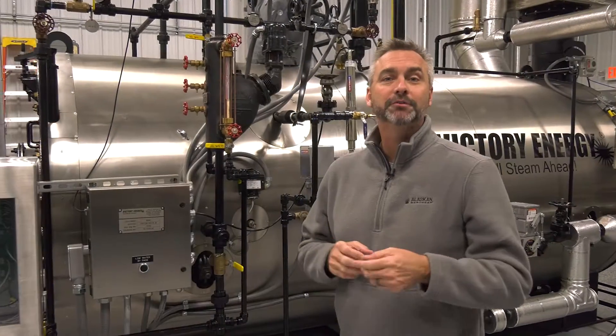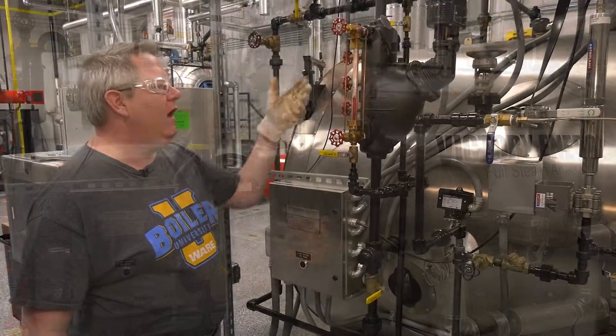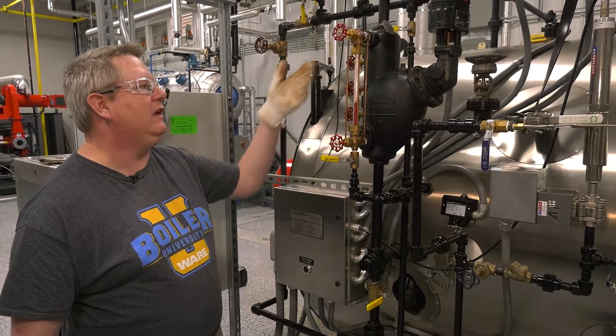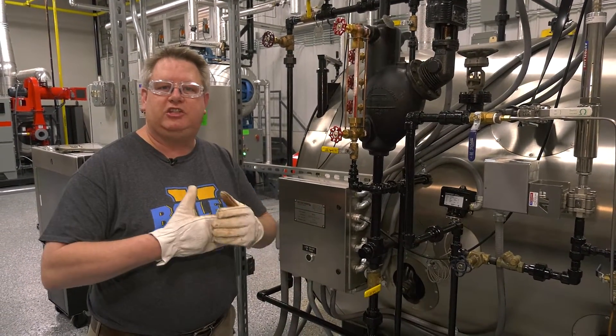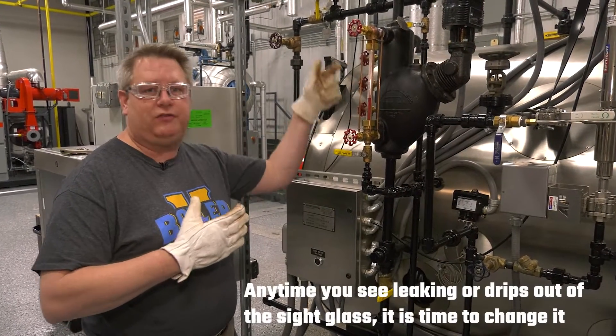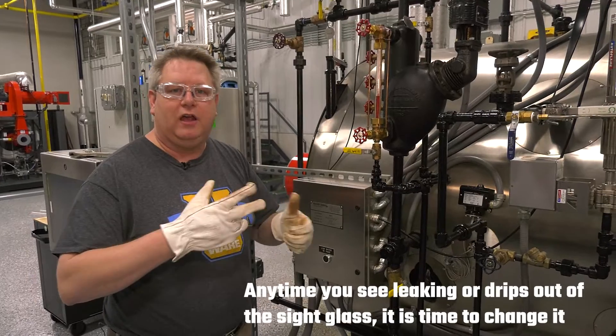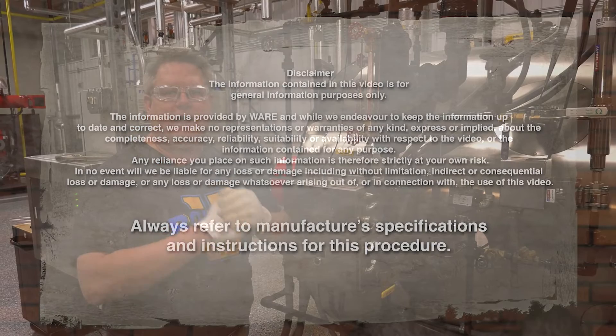We appreciate the info. BoilerU instructor Jude Wolf is going to show you exactly how to replace the sight glass today on The Boiling Point. This sight glass has been leaking a little bit intermittently, so we're going to go ahead and change it out.